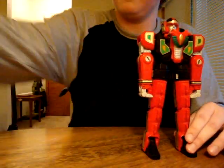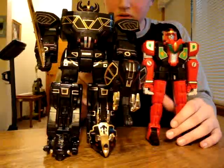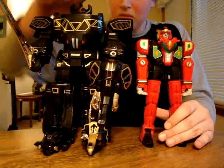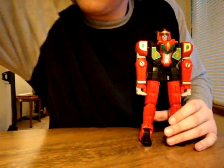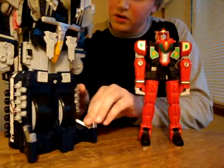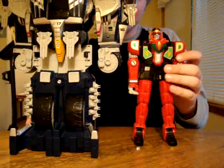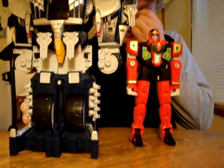Just to make this quick before I transform it — here's a size comparison to the original Megazord and the Battlefleet Megazord. The Battlefleet Megazord is as big as the Thunder Megazord. So this is how tall the Red Dragon is compared to the Thunder Megazord.